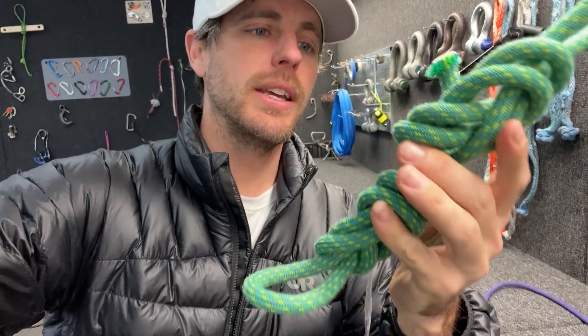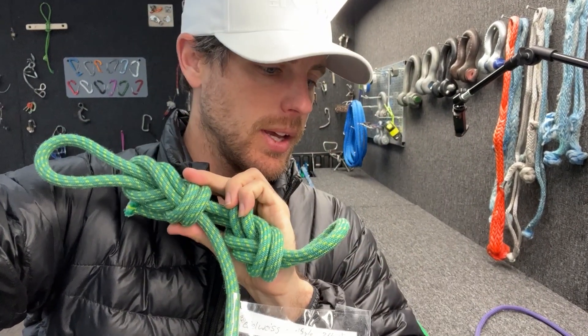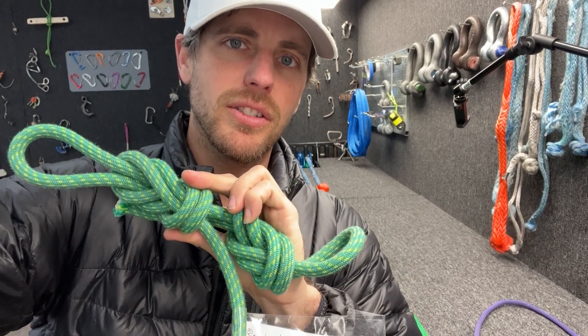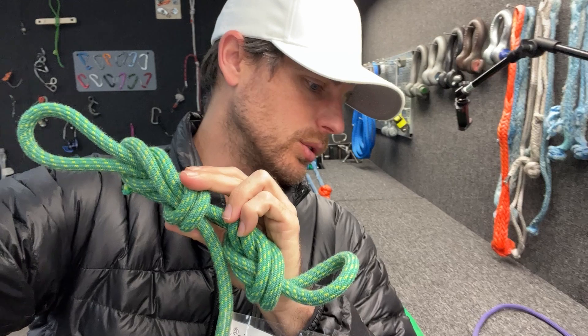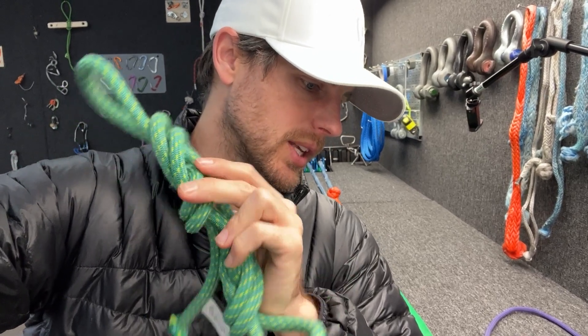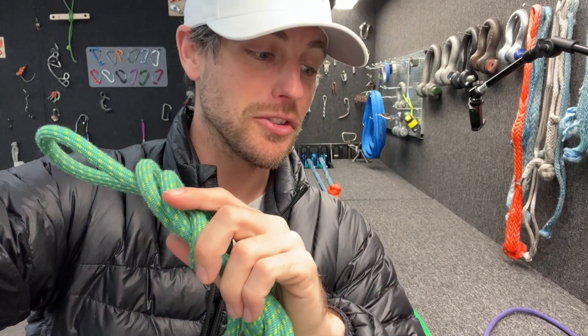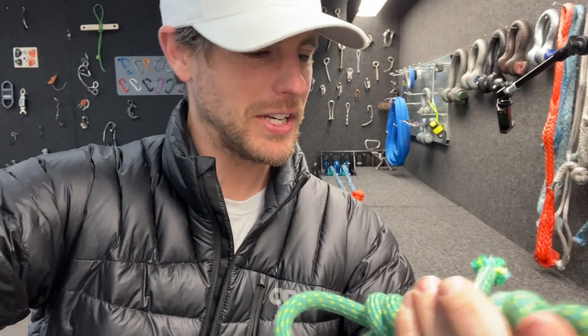We got some climbing gear that was in a flood in a basement, so you have a bunch of chemicals that have been mixed in that water. We're going to find out if any of that mysterious sludgy water damaged this 15-year-old 9.8 millimeter Edelweiss climbing rope. There's a note on here from Crusty Crag noting three floods — I think you have a flood problem — but we'll find out if your gear is good enough.